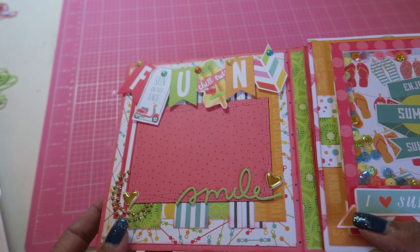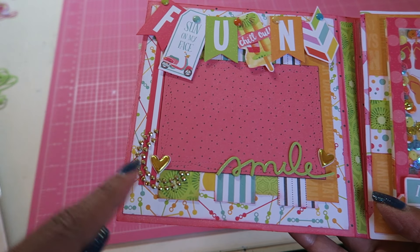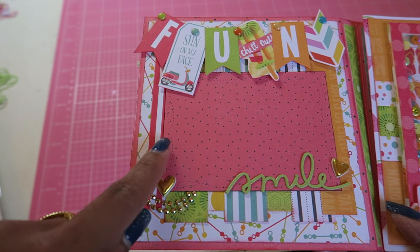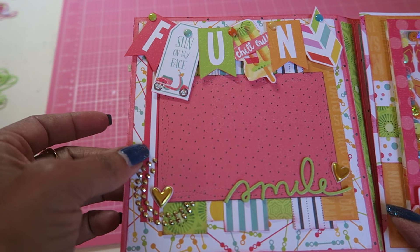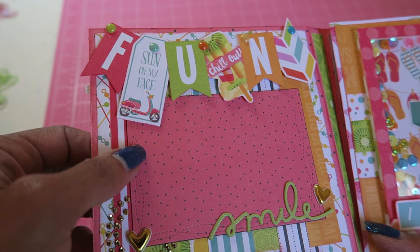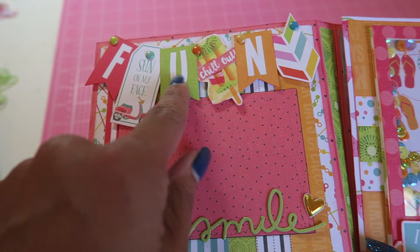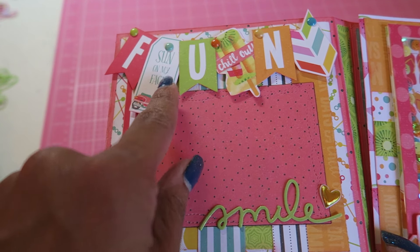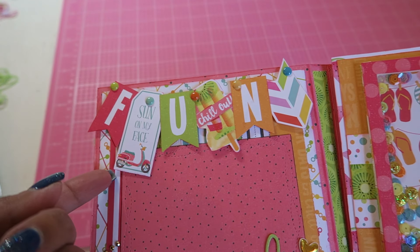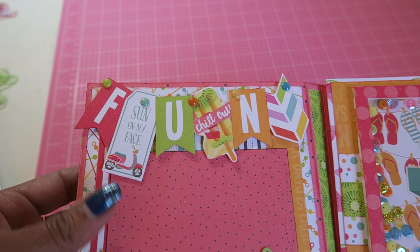On the inside, this is the first page. I used some circles that Erica Scrap Diva 29 gave me — I cut them in half just to put around the frame. Those are the wonky stitches. Then here are some of the pieces that spell 'fun,' and I made a banner with a piece of thread. This is another piece from the ephemera pack, and then I just put some enamel dots around.